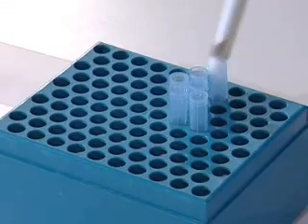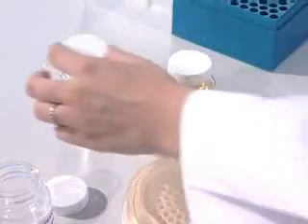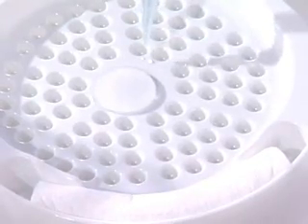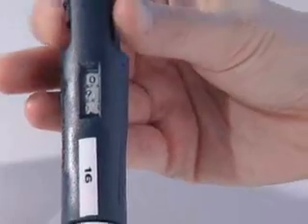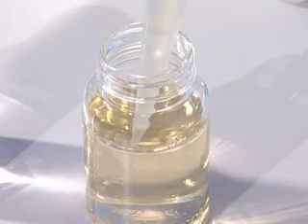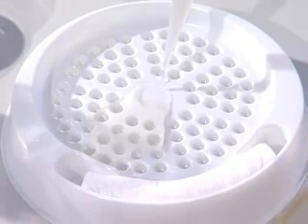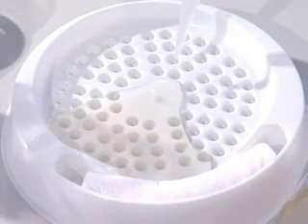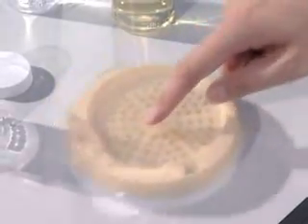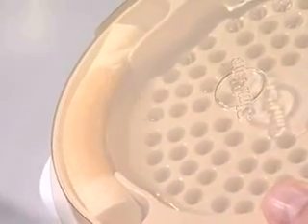Pipette 1ml of sample and then 9ml of rehydrated media onto the centre of the plate base. Cover the plate with the lid and gently swirl to distribute the sample into all the wells. Note that air bubbles in the wells do not interfere with the test. Tip the plate 90 to 120 degrees to drain excess sample into the absorbent pad.